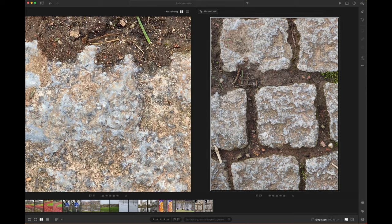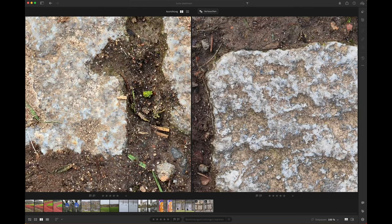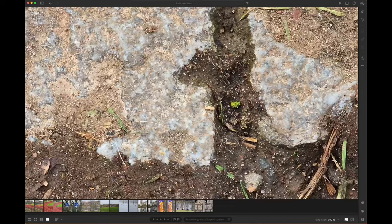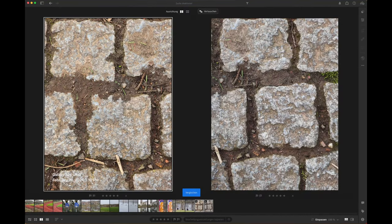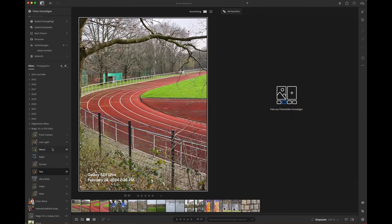High zooms are not good with the Magic V2. With some bricks to examine sharpness, I also prefer the Galaxy S24 Ultra because the Magic V2 has a lot of artifacts. So at this point: with the ultra-wide and wide, the Magic V2 is really good and can keep up with the S24 Ultra. But especially when you use zoom — both the native zoom and additional digital zoom — this is really where the S24 Ultra starts to outperform the Magic V2.